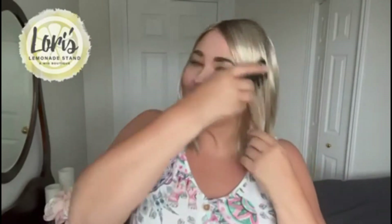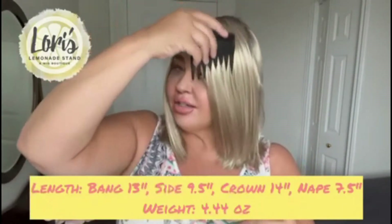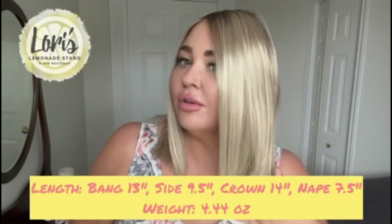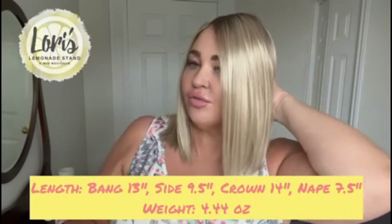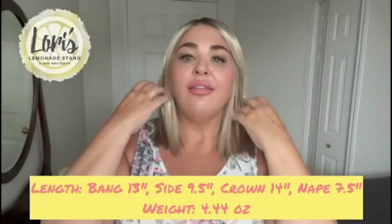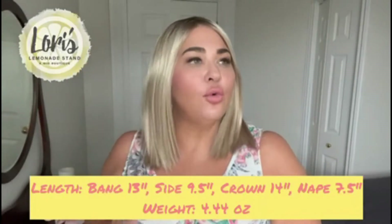I really like that the root color just blends so well with the blonde — it's a really beautiful root. I'll go over the specs on Sutton for you. The bang is 13 inches, the sides are 9.5 inches, the crown is 14 inches, the nape is 7.5 inches.